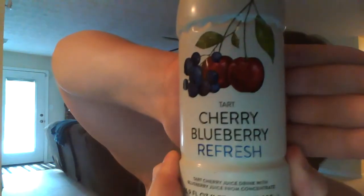Now these I thought were really neat. They sent me teas. I drank a tart cherry green tea. They also sent me cherry ribo tea. These each have five cherries per bottle. And there's a tart cherry cherry blueberry refresh.